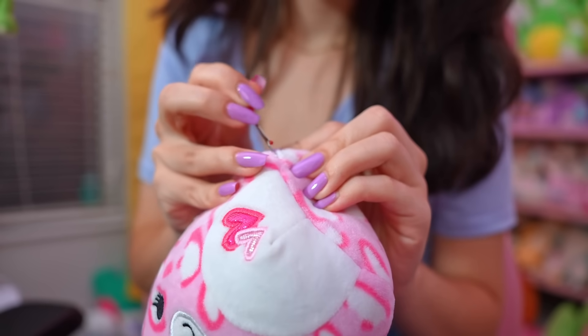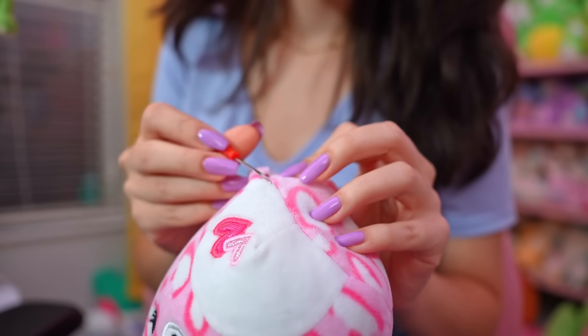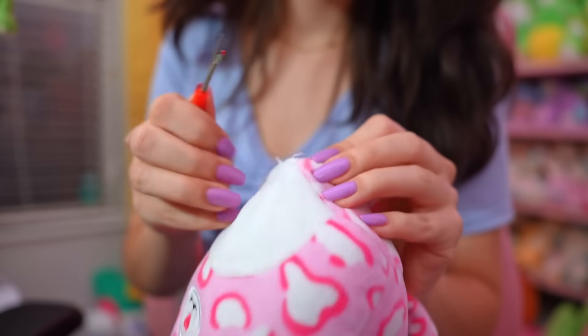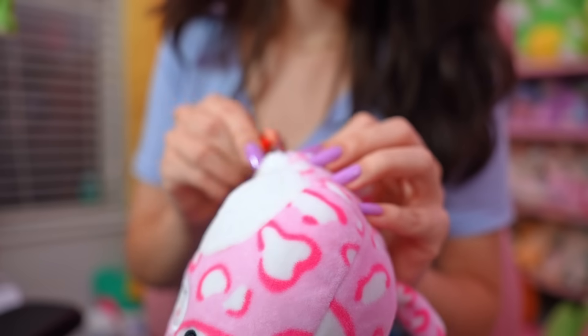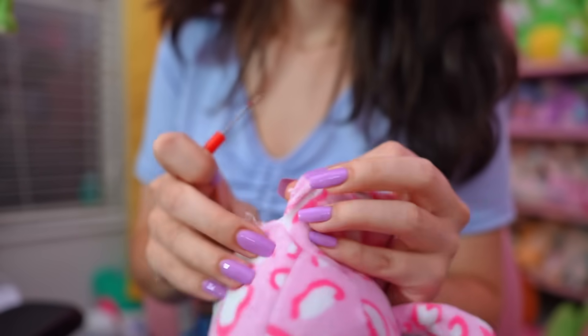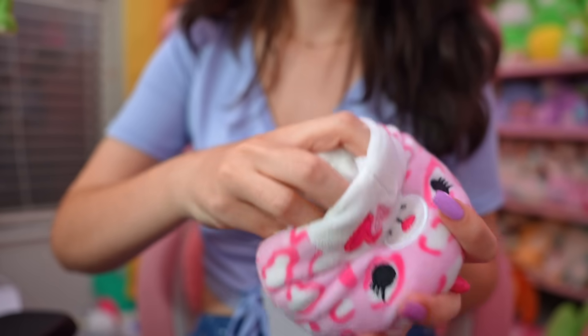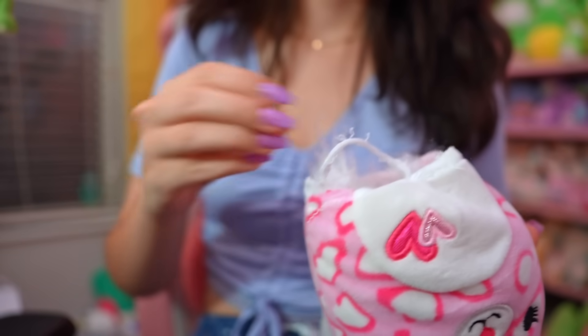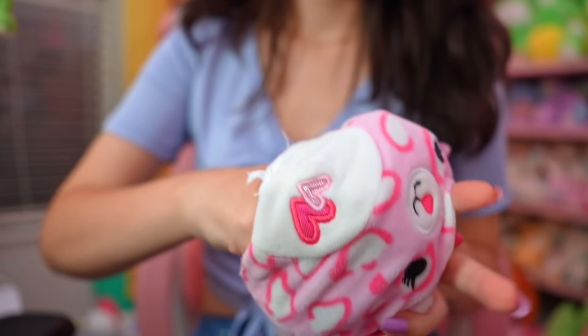Anyways, we're gonna start off by seam ripping all of the squishmallows. I start on their little booty area because it's just easier for me to start there. I like to take the very bottom piece off first so I can take out all the stuffing, and then it's easier to seam rip the rest of the way — basically separating the front and the back into separate pieces.